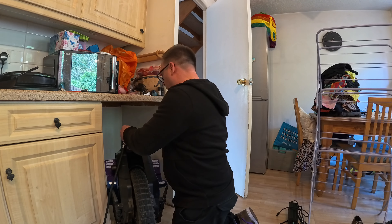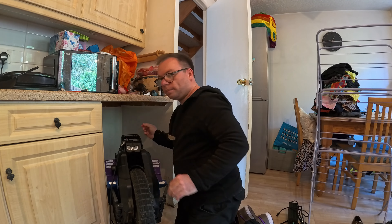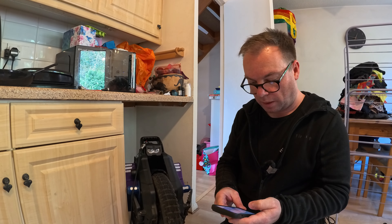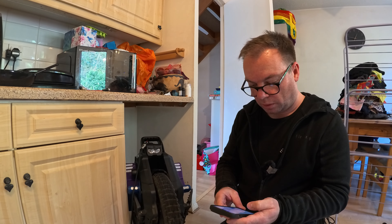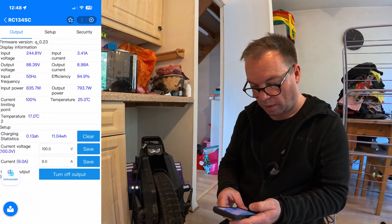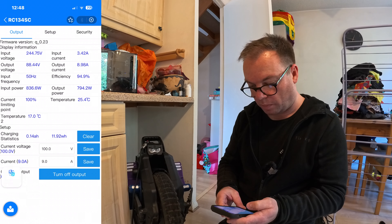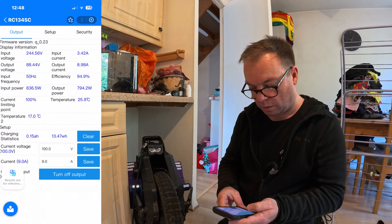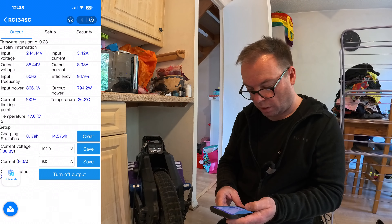There we go — plugged into both sockets. The Roger charger gives you a readout right there. Let's have a quick look on the app as well. You can see the charging stats — it's ramped up. You can see input voltage, input current, output, and temperature etc.